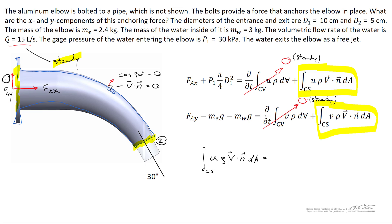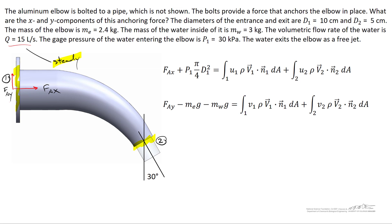Since v·n is nonzero only at locations 1 and 2, the surface integral reduces to two terms: u1·ρ·(v1·n1) at the entrance and u2·ρ·(v2·n2) at the exit, with similar expressions for the y-direction equation. To evaluate these integrals we need values for u1, v1, u2, and v2, so we start with a mass balance through the elbow.